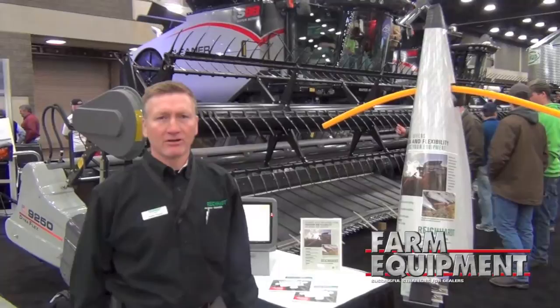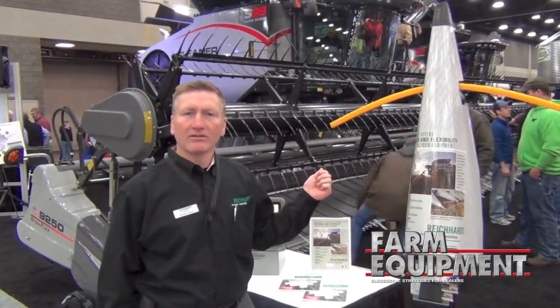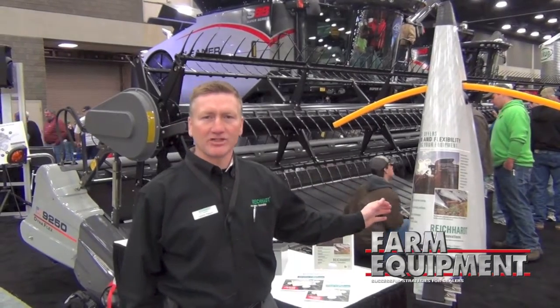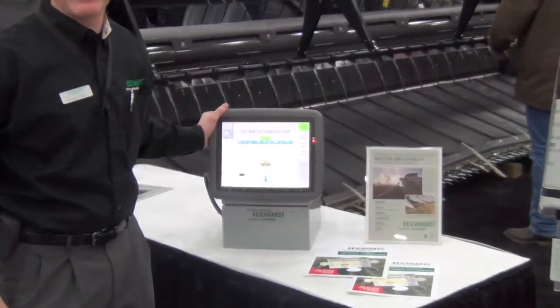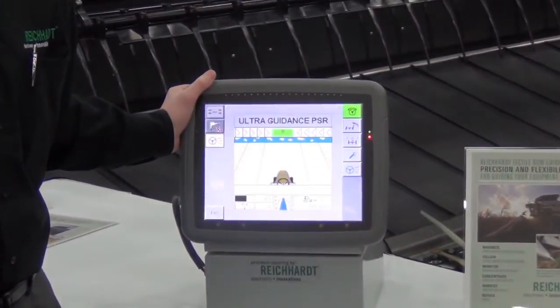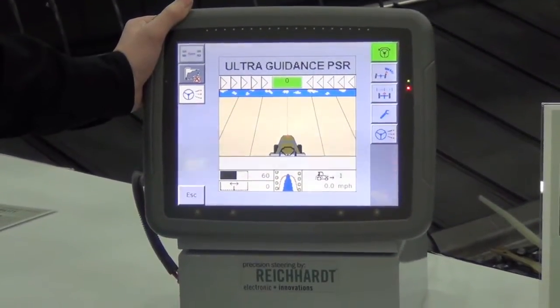We happen to be in front of the new S88 series cleaner combine, and the Rijkaard GPS system can plug and play on this machine and show up on the factory-installed C2100 screen. Through the ISO virtual terminal, you don't have to add a screen into the combine.